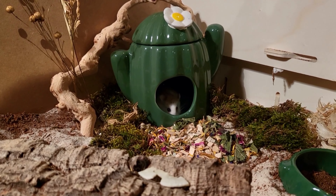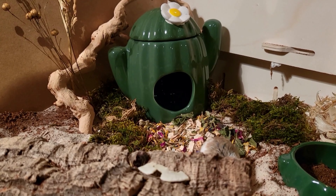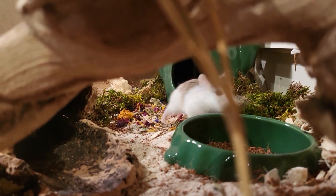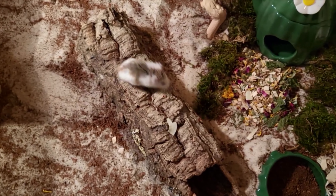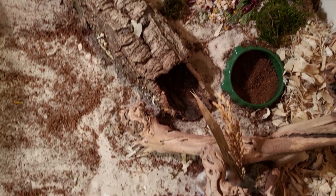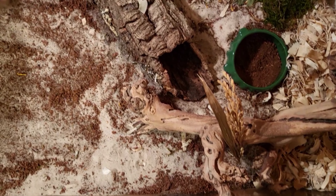And that's it for the enclosure for now, so let me know what you think. Here is some footage of Pearl exploring it, and the next morning I saw that she had done some more digging in the sand, so I think she's really enjoying that sand area. Thank you so much for watching — don't forget to subscribe and I will see you in another video!